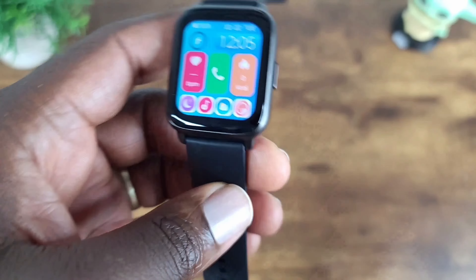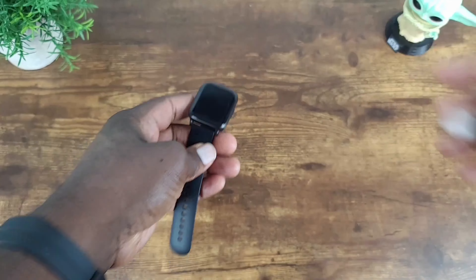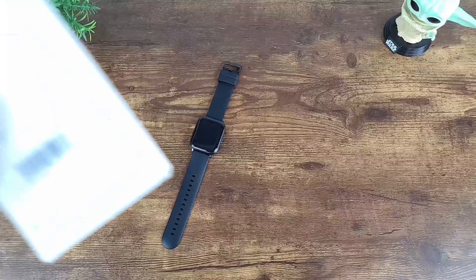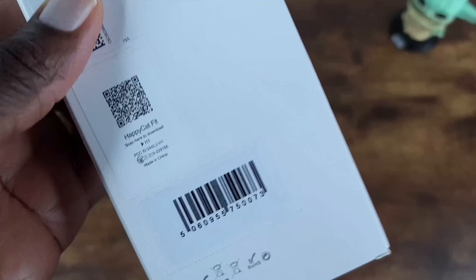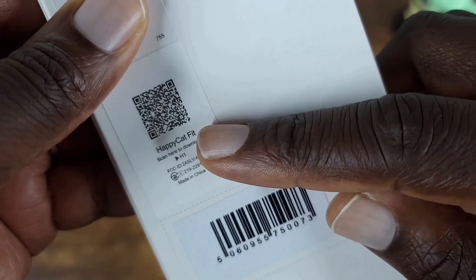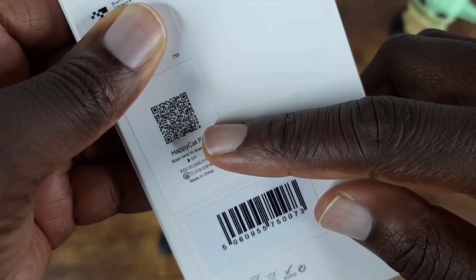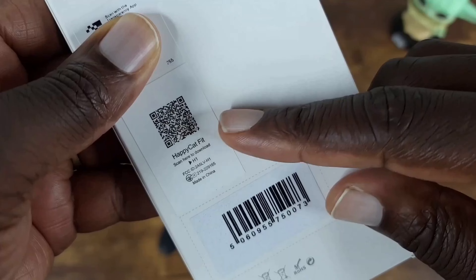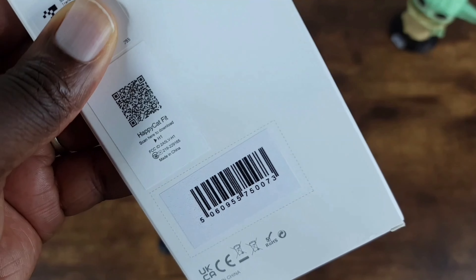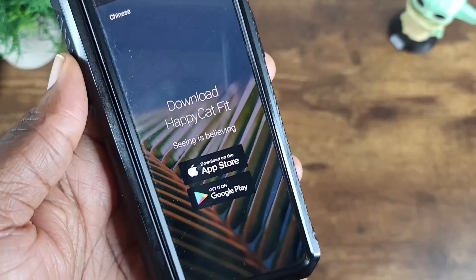Let's see if this has power. I'll hold that button down and see what happens. It is powering on — that's awesome. And here we have it, it's ready to go. Nice colorful screen too, nice and bright.